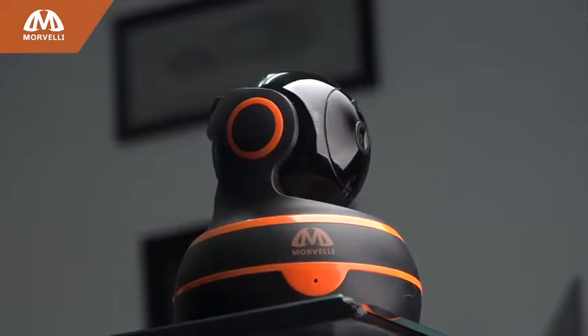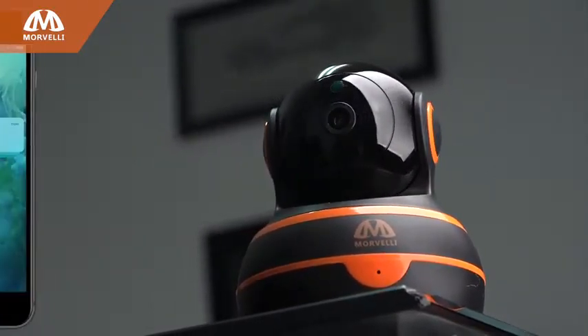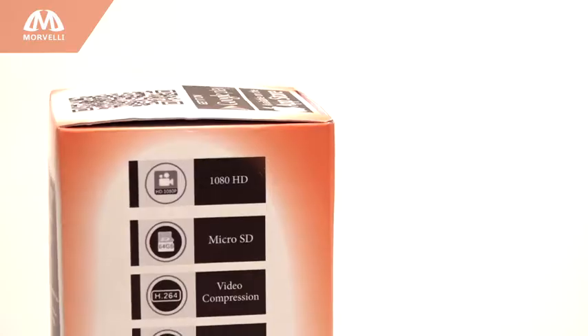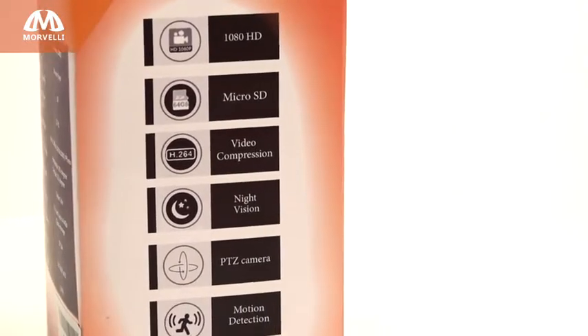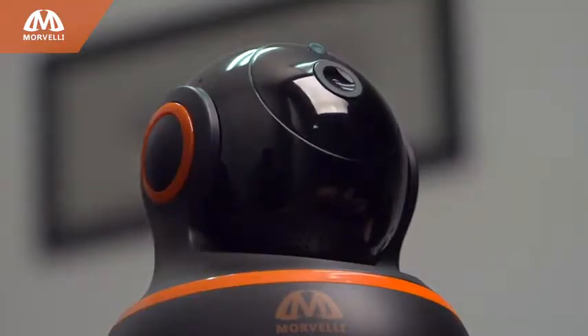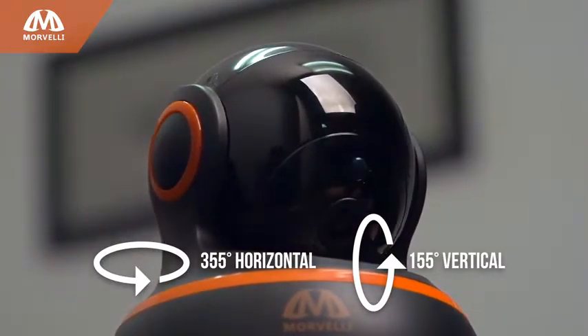Auto Cruise Mode horizontally surveys the area with built-in high accuracy motion detection technology. You'll receive a notification with a photo on your smartphone immediately when an alarm is detected. Motion detection can be configured by time or turned off completely. You'll be able to rotate the camera remotely with a range of 355 degrees horizontally and 110 degrees vertically.